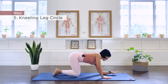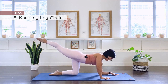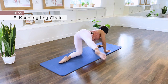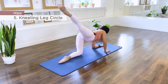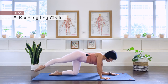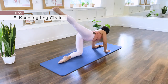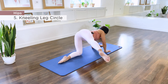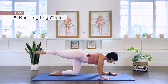Extend the right leg, lift up, hold the center, and let's go down, out. Complete 10 hip circles in this direction. Reverse, taking it up and around for 10 more repetitions. Last ten, and bring it in.